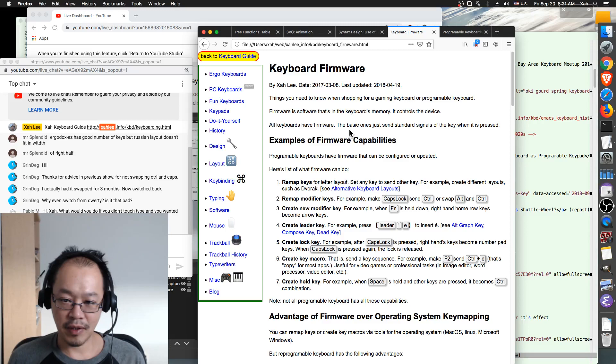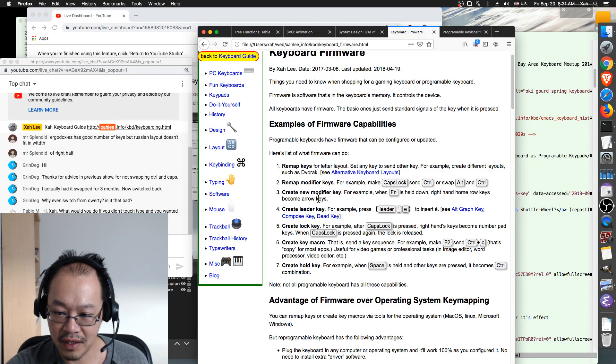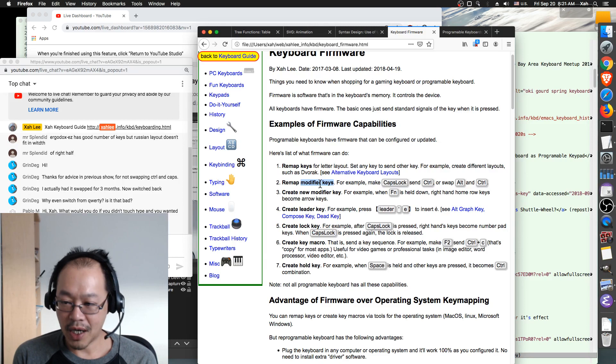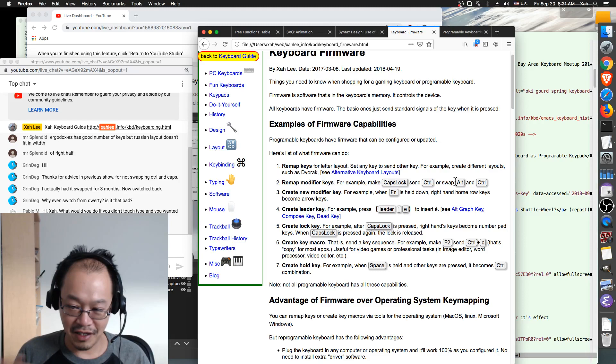Different programmable keyboards have different capabilities — this is important. Many keyboards allow you to remap keys; for example, you want F2 to do a macro. But they are not all the same — they have different capabilities. For example, modifier key remapping: what if you want to swap Caps Lock with Control, Alt, or the Windows key? Some programmable keyboards can do that, some cannot.